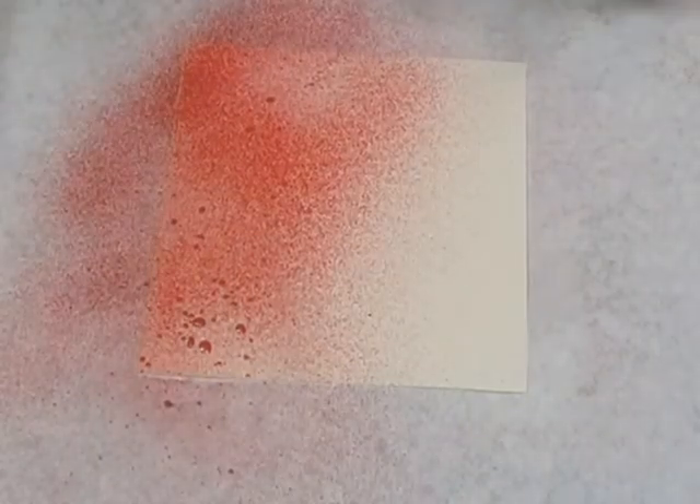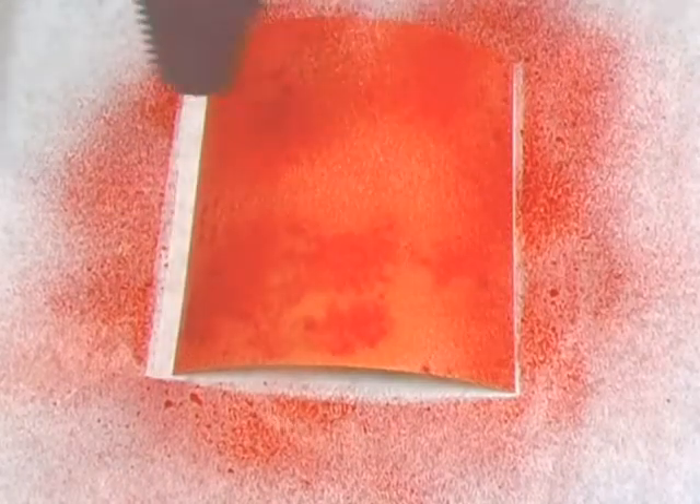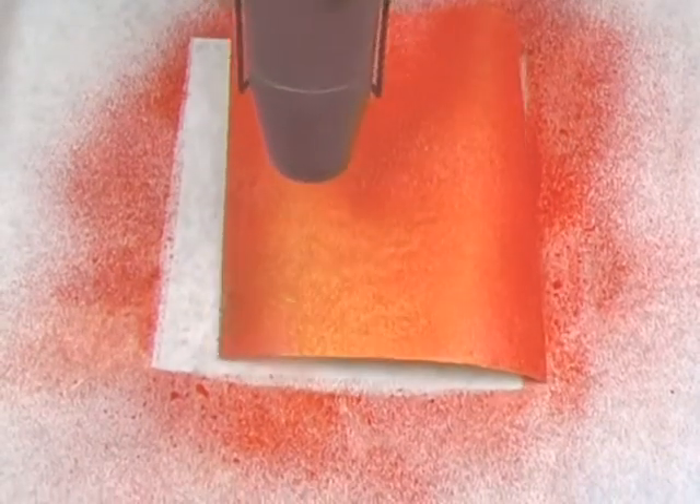The intense colors in Starburst Stains will quickly turn this plain cardstock to a vibrant red. Watch the metallic gold revealed as the cardstock dries.